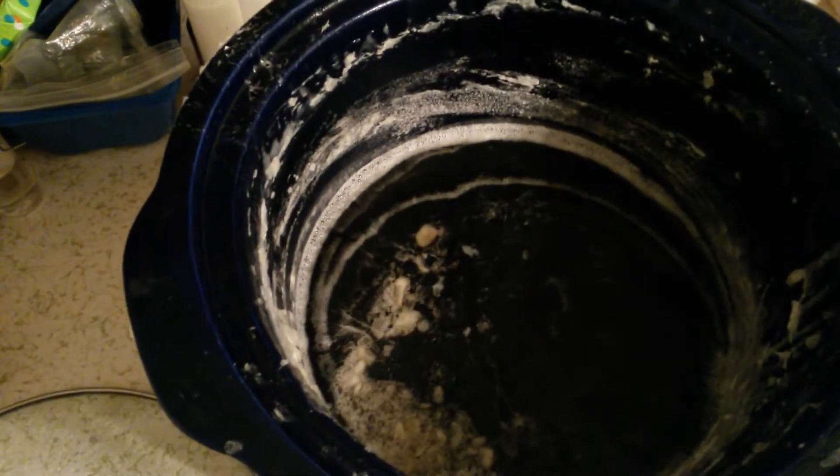The soap is ready — you can see it's developing a film. We'll spray a little bit, stir, and now it's good and I'm ready to pour. I'll wait for it to cool down a little bit and then I'm going to add the fragrance and put it in the molds.